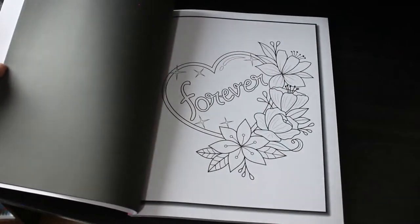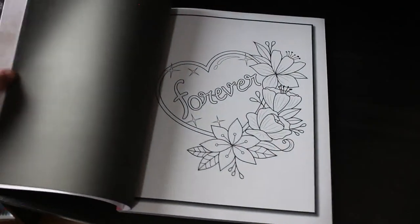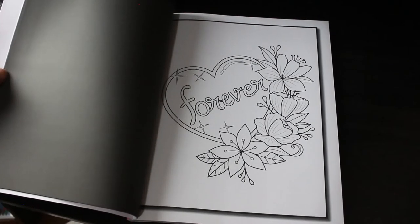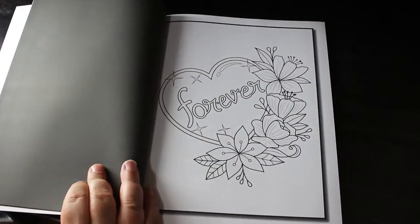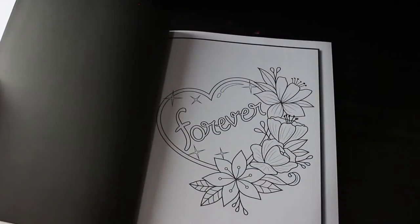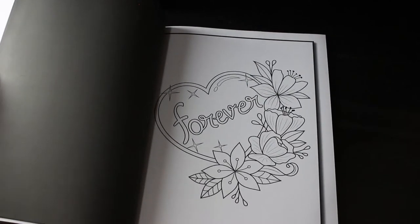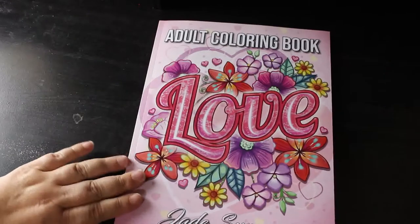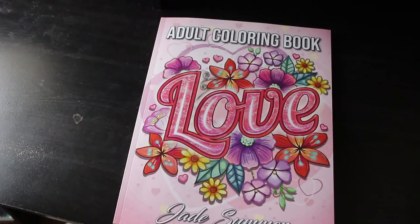I'm trying to keep these videos down to around 25 to 30 minutes, so that's why I'm doing it in short sections. Now I'll do the Colour in Heaven and the oversized books because there's not that many — only two oversized books and only a few Colour in Heavens. Then it'll be the other shelf I showed you earlier. That is the end of the Jade Summer ones; I'm going to go and get the next lot and I'll be right back.